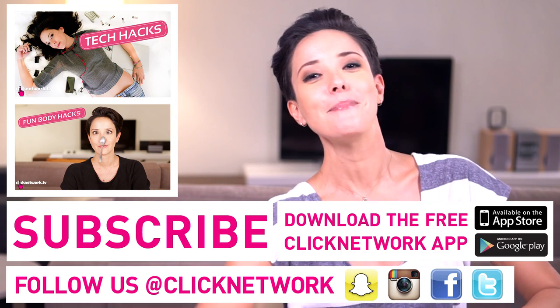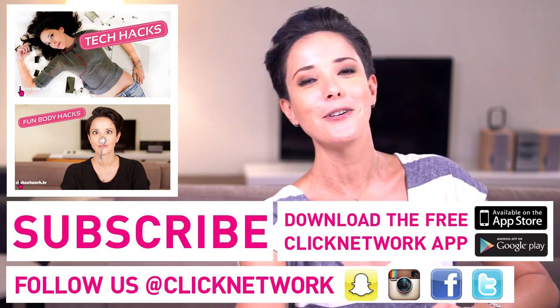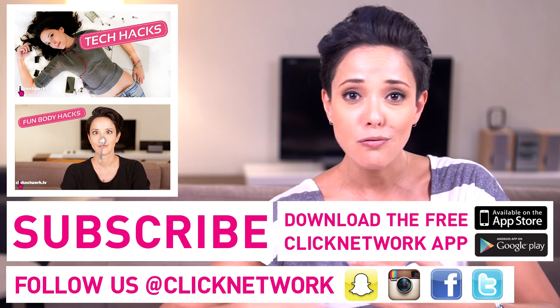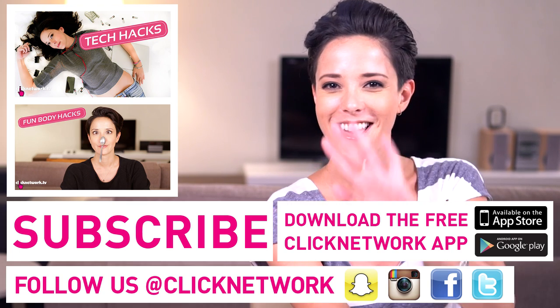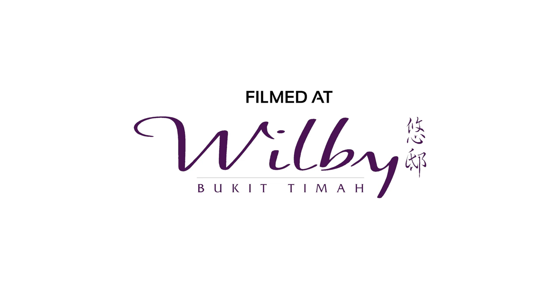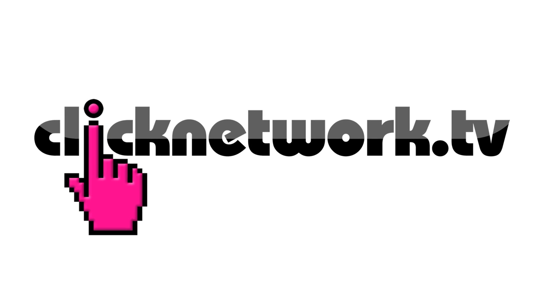We've come to the end of our episode. Thank you so much for watching. If you haven't done so already, please download the free Click Network app to watch all of our videos right when they come out before they hit YouTube. We'll see you next time.